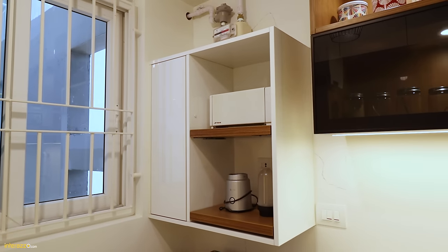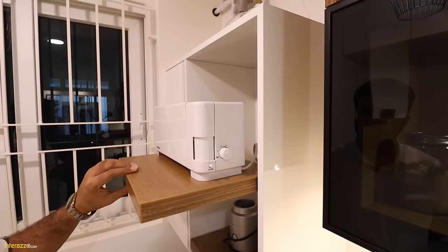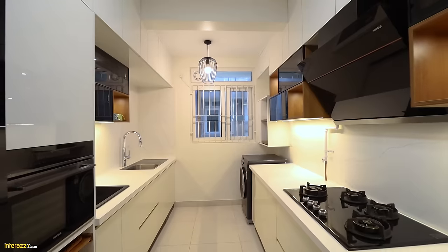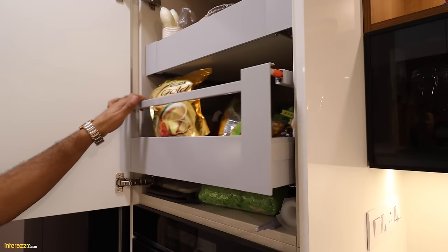To the left of the hob, we have a bottle pullout for spices and oil bottles. In the utility, we have storage with pullout shelves and storage for cleaning agents. On the other side, we have a taller unit with two drawers, again from Blum.